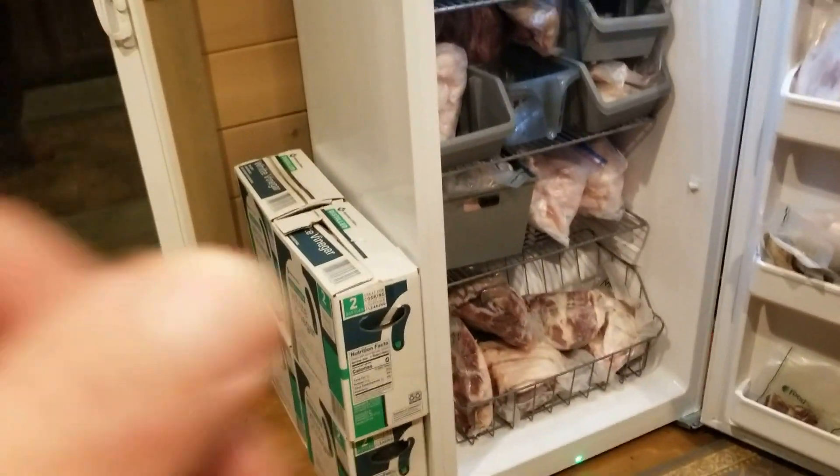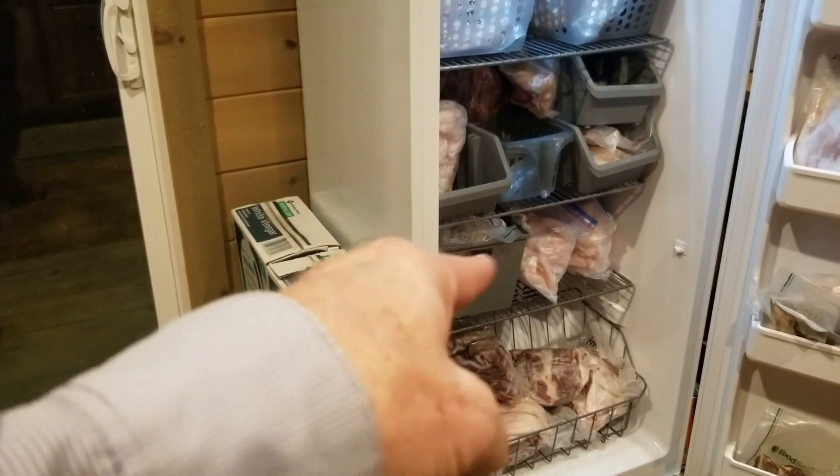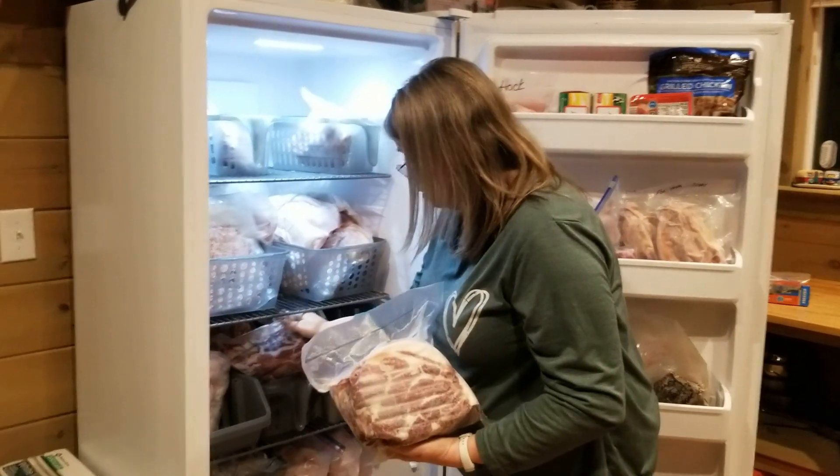Oh yeah, all of those down there. So all the stuff on the bottom is from our pigs we raised, from last year. Do you want to do this? Just this one or both of them? We'll do it all - both of these. All of it.